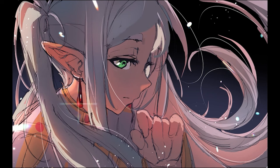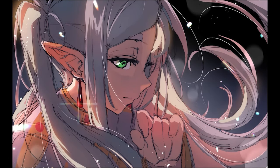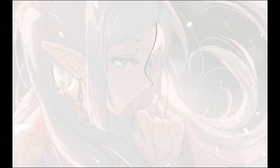I didn't like the eyes I was working on, so I had to do a lot of corrections there. It was a lot of work, but it turned out pretty good. I then added those dust particles and used a motion blur to make them look like they're in motion.